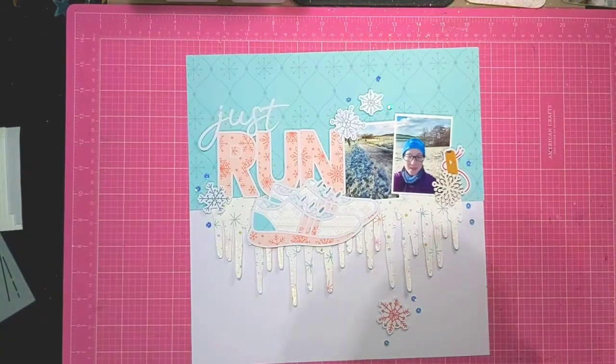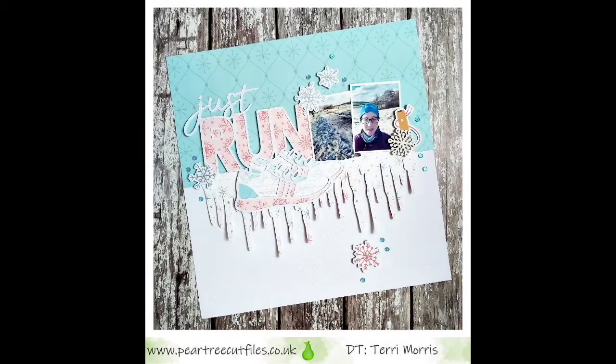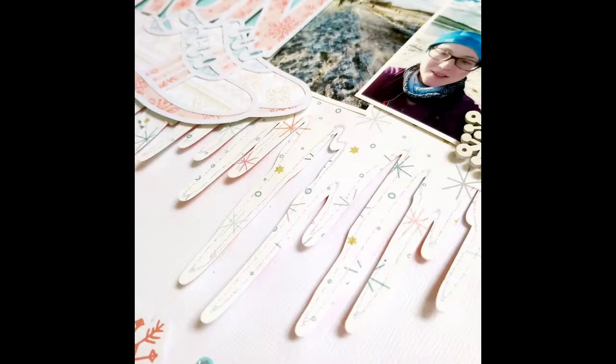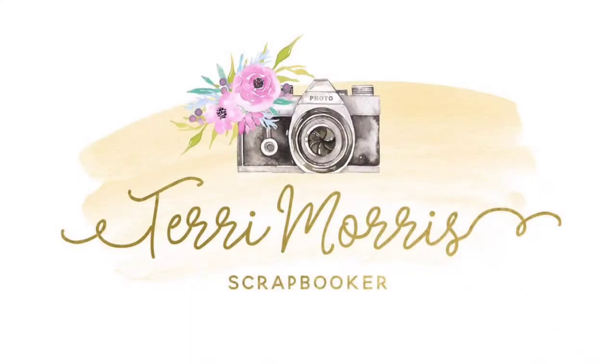So this layout is nearly done. Thank you for joining me today over on YouTube - you can check out more cut file inspiration over in the Pear Tree Cut Files group and also over on Instagram. I'll pop the links below.